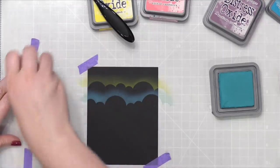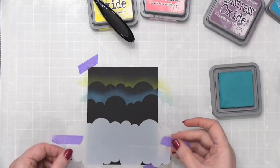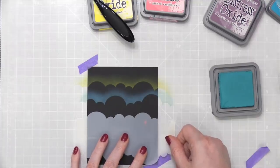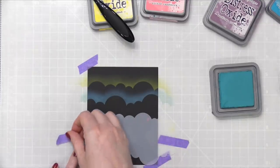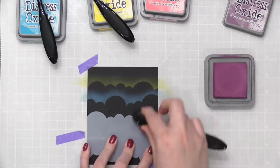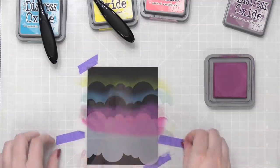Now I have the blue line. Wipe my stencil and come in with that paper towel as well. Now I can turn the stencil. In fact, I can even turn it the opposite direction — turn it over — and now I have another line of clouds. So you have almost an endless amount of lines of clouds to choose from. If you use the full length, you'd have four different lines that you can blend from. I'm going to go to Seedless Preserves, just blending that from the line of clouds. Super fast and easy.